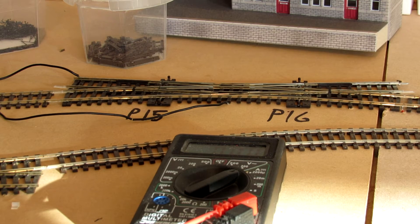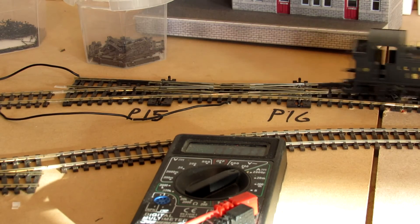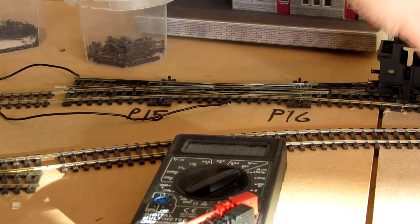The locomotive's a little bit cold, so I may have to keep a heater on in the garage, and the track's getting dirty as well. The locomotive goes straight over.